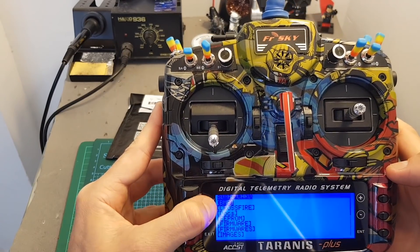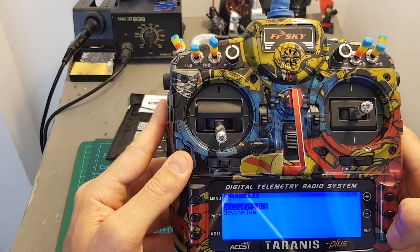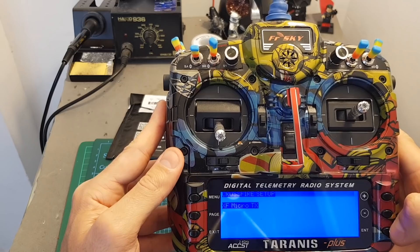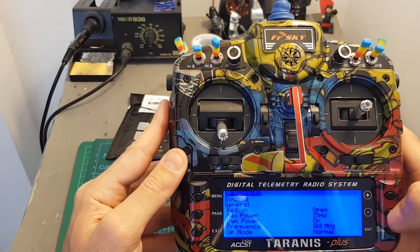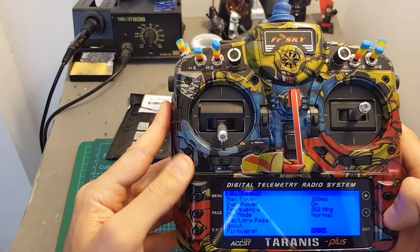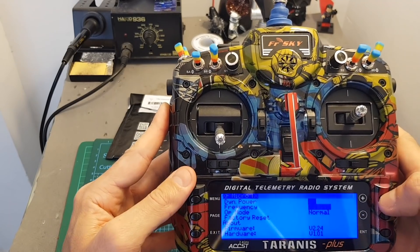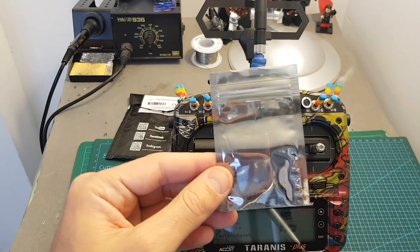To configure the TBS Crossfire Micro, long press the menu button, go to the SDHC card page, and under Crossfire run the Crossfire LUA script — long press it and hit Execute. It will recognize the Crossfire Micro TX. Press Enter and you can now configure it: set the maximum power between 25 and 100 milliwatts, view the current firmware version, change the frequency, or perform a factory reset.